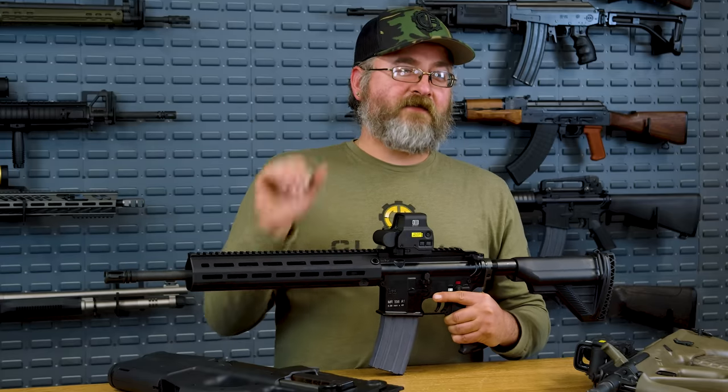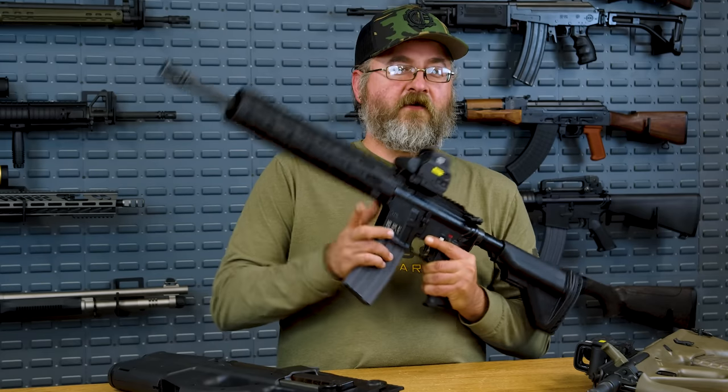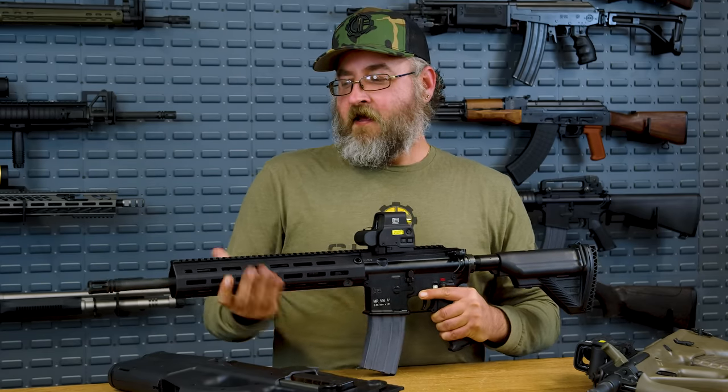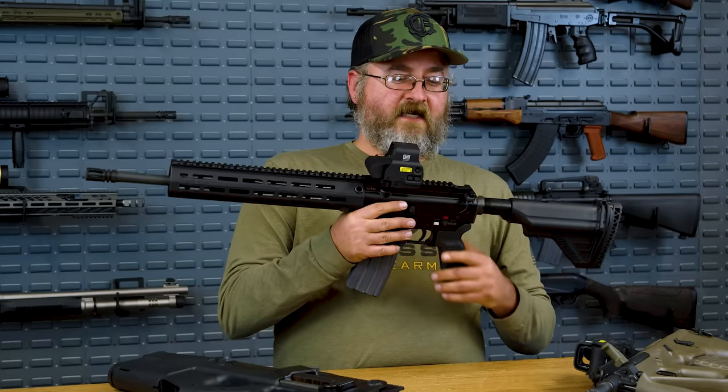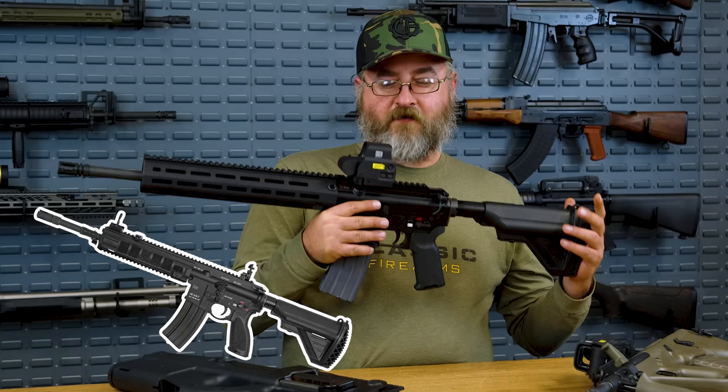The AR-15 platform is super easy to disassemble and clean. It does maintain the commonality of magazines and ammunition with all NATO partners. The 416F that was adopted is basically a select-fire version of this rifle.